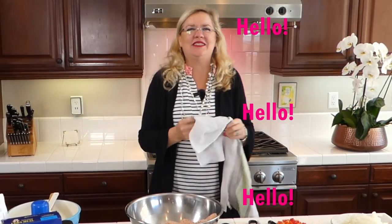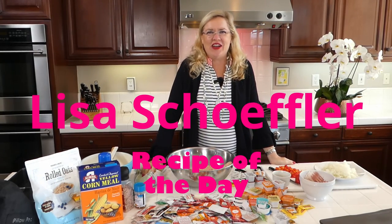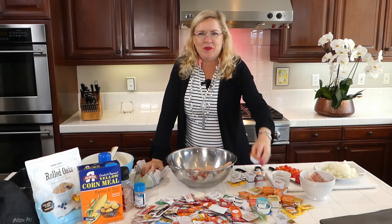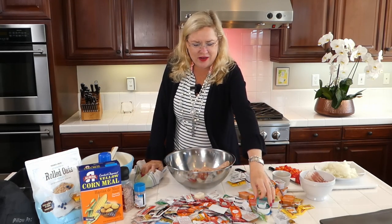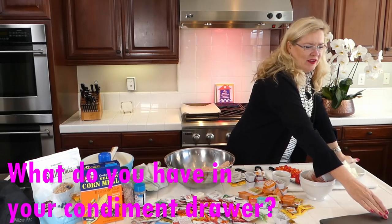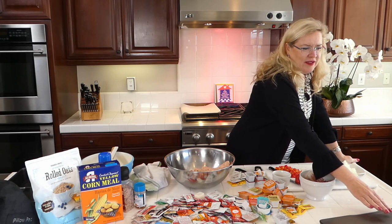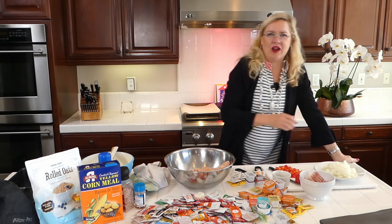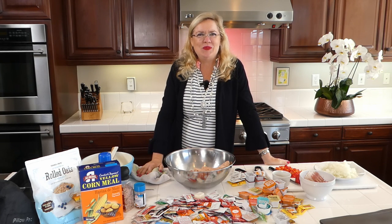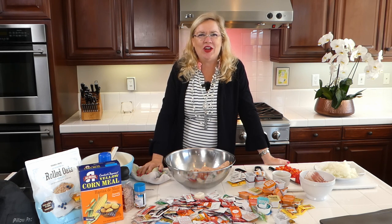Hello, happy Saturday! Welcome to Recipe of the Day — we have a fun show on deck. How many of you have a drawer that's starting to look like this, with a little buffalo sauce, a little ranch, a little taco seasoning? One of my followers suggested making something out of the condiments, so that's exactly what we're going to do today — two kinds of condiment overflow drawer meatloaf!